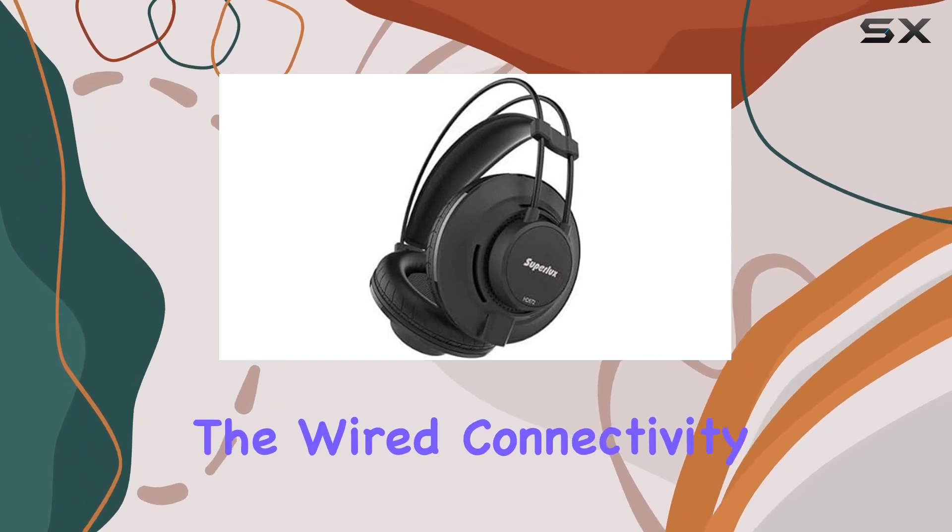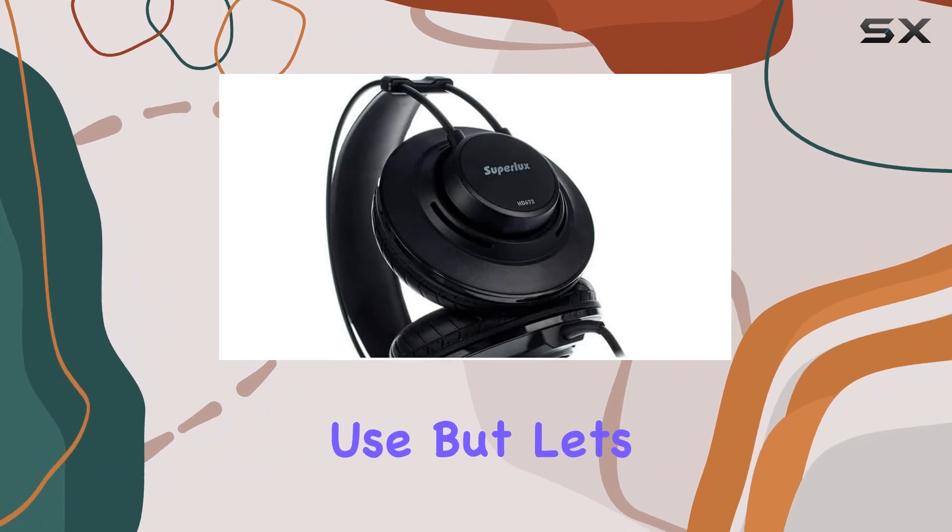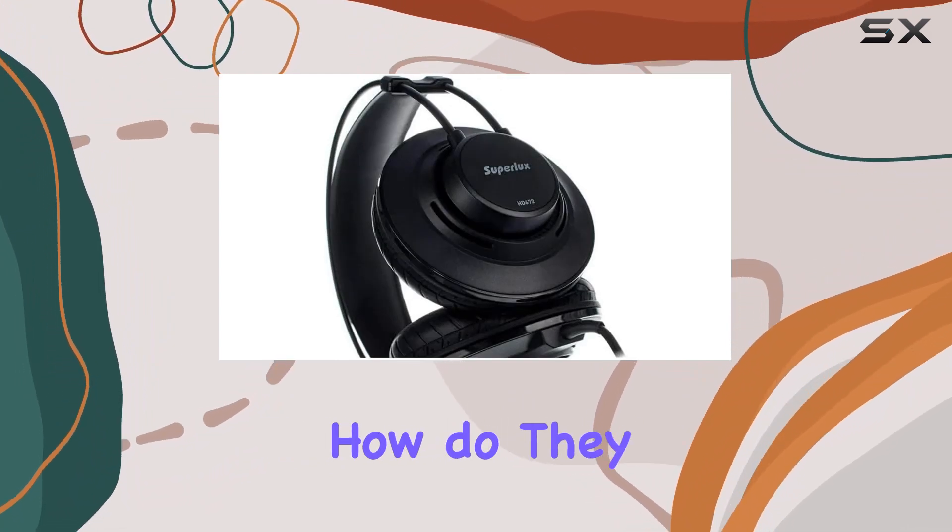The wired connectivity ensures a reliable connection, and being lightweight, they're comfortable for extended use. But let's get down to the real question — how do they sound?